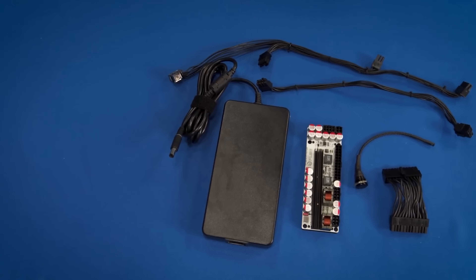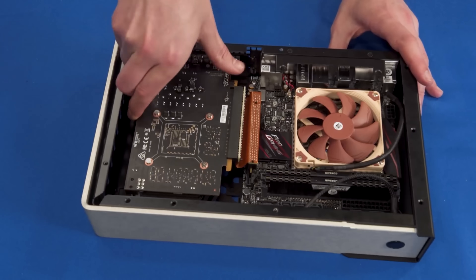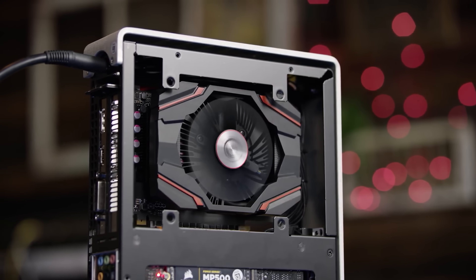Or maybe you just won't need one at all. Some very tiny cases might have a built-in PSU, or even an external laptop-style power brick. This is more common in machines without dedicated graphics, though some small cases actually do power discrete GPUs in this manner.